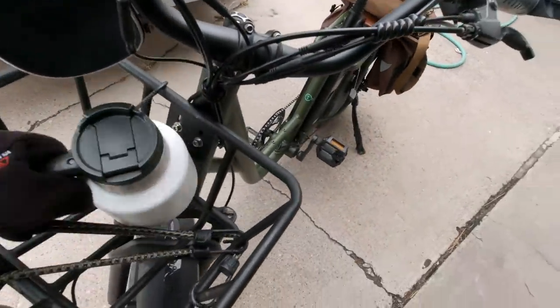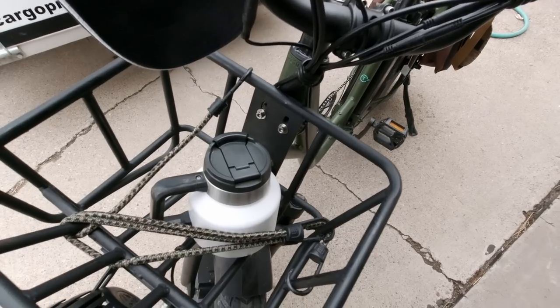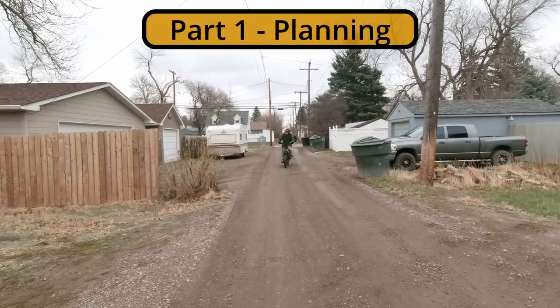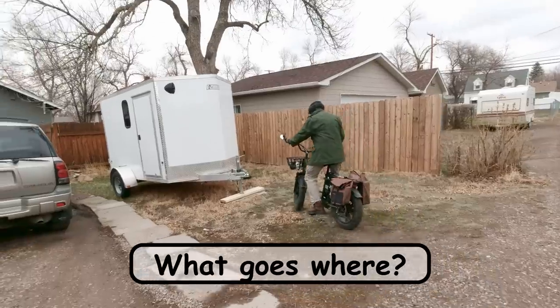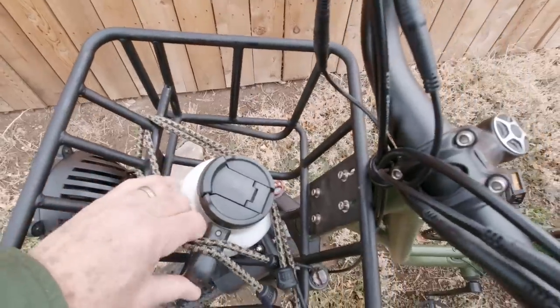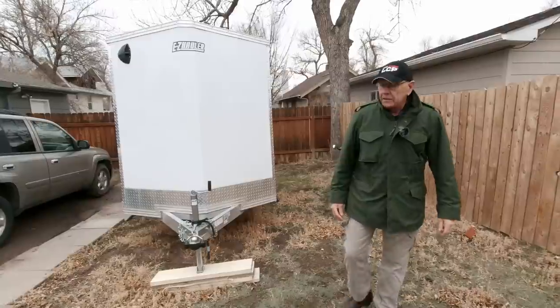I'm riding my bike over this morning. The first thing I need to figure out is how to secure my favorite coffee cup. My coffee made it okay — that's a plus!